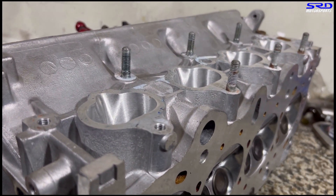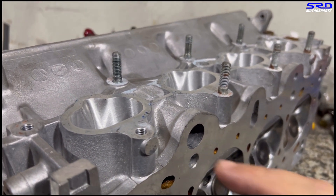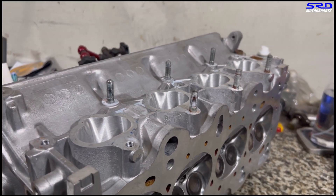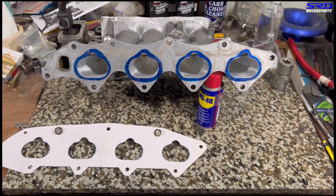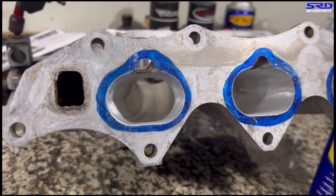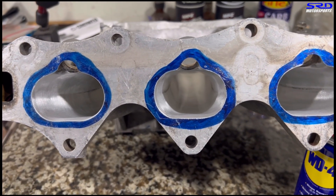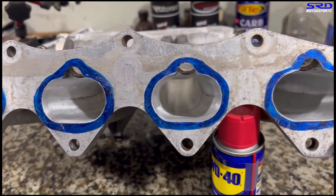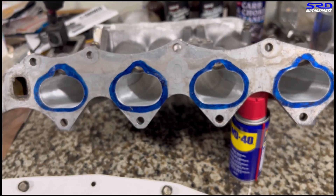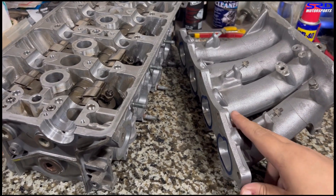You can see the intake ports are all good. We've also port matched the intake manifold — the gasket is based on the head itself — so now it's all perfect. You can see it's ported all the way through from the runner entry all the way to the head flange. It's all perfectly matched; this is gonna make good power.